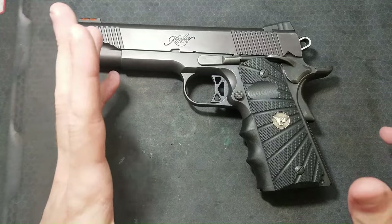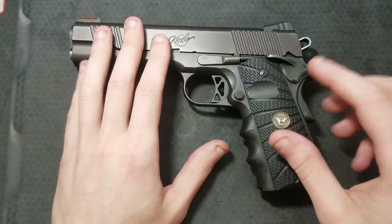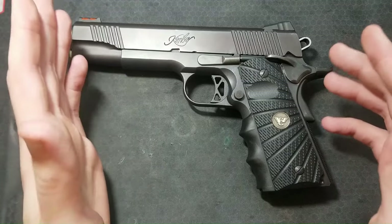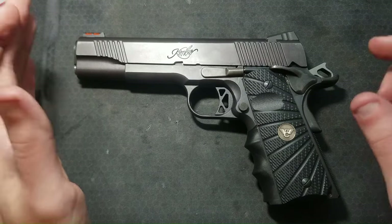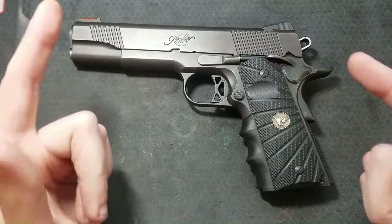I wouldn't try to adjust your trigger weight any lower than about three pounds using the methods I'm about to show. If you want a trigger lower than three pounds, or you're not comfortable doing the things I'm about to show, take it to a gunsmith. As always, before doing any work on any firearm, make sure the firearm is unloaded, safe and clear, and there's no ammo or magazines in your work area. Let's get into it.